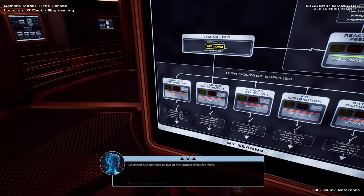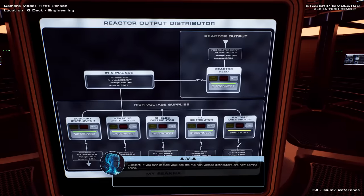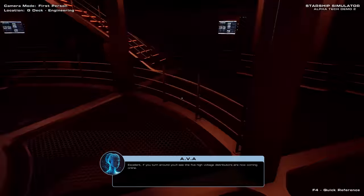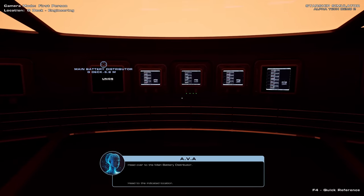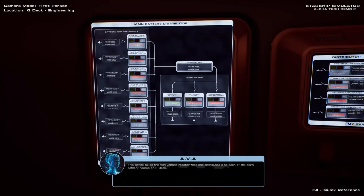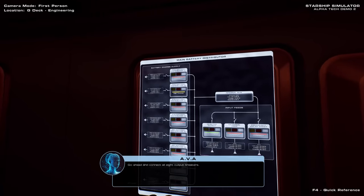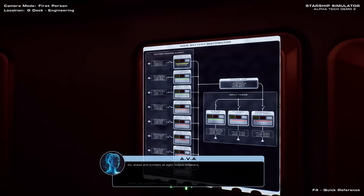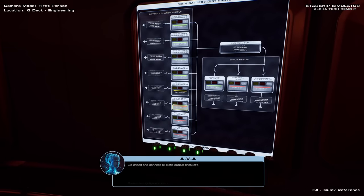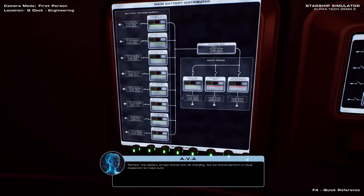Go ahead and connect all five of the output breakers here. Excellent! If you turn around, you'll see the five high voltage distributors are now coming online. Head over to the main battery distributor. This device takes the high voltage reactor feed and distributes it to each of the eight battery rooms on F-deck. Go ahead and connect all eight output breakers. The battery arrays should now be charging, but we should perform a visual inspection to make sure.